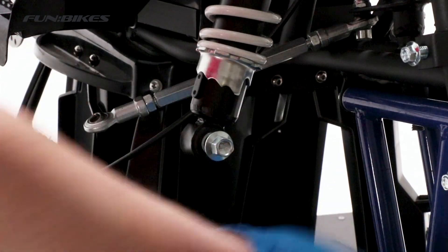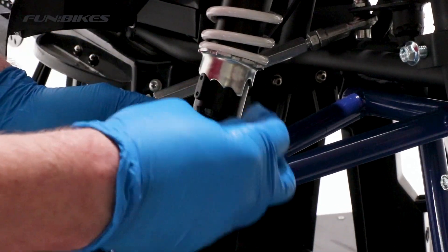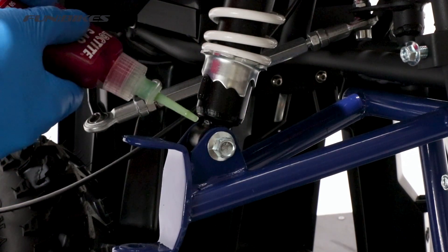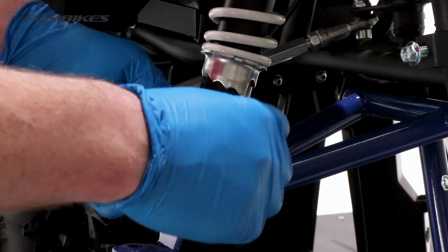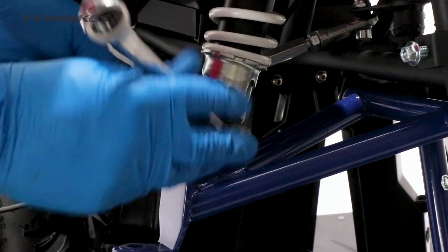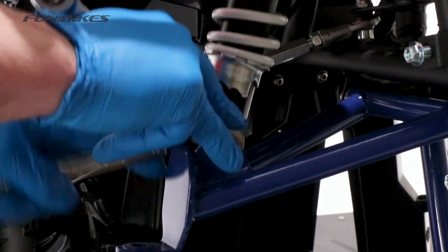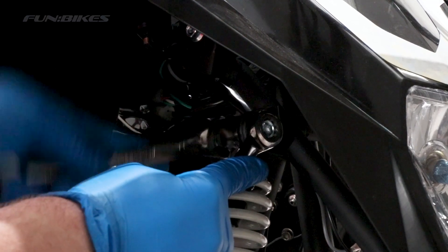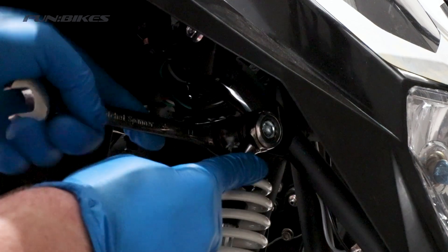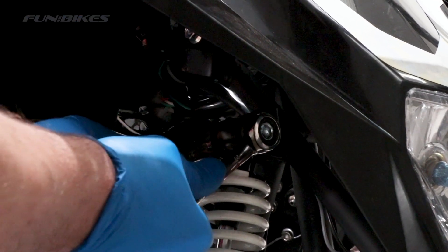We're now going to attach the front shock to the lower swing arm. Remove the bolt from the shock and then align it with the lower swing arm and replace the bolt. Apply a small quantity of stud lock to the end of the threads and then attach the nut and fully tighten using a 12 and a 14 spanner or socket combination. We're now going to tighten the upper shock bolt again using a 12 and 14 spanner. Once we're happy it's fully tightened, apply a small quantity of stud lock to the end of the threads.